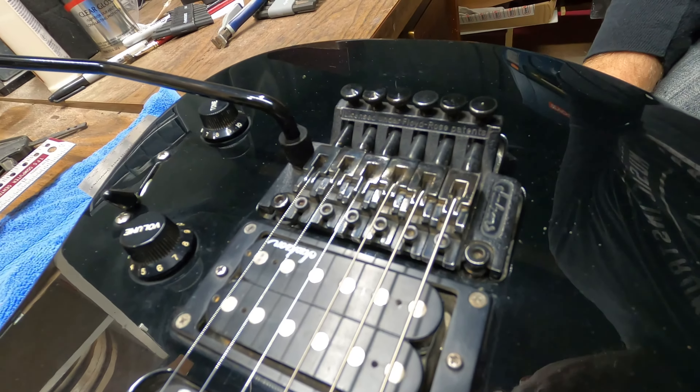The action is incredibly low now - let's see if I can play all the notes. That one string needs to come up just a little bit, so I raise it slightly. Checking the notes again - no rattle. The little bit of rattle you're hearing is from the loose nut that I haven't tightened down yet.